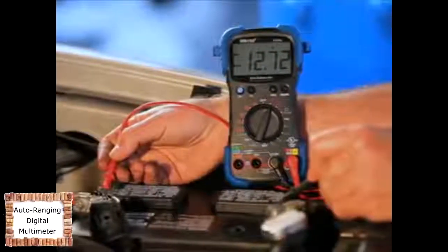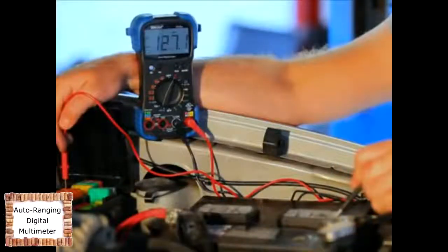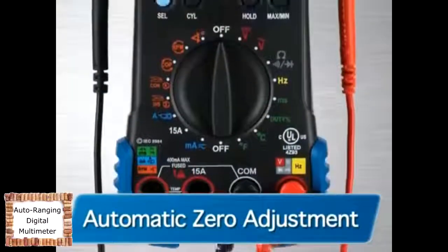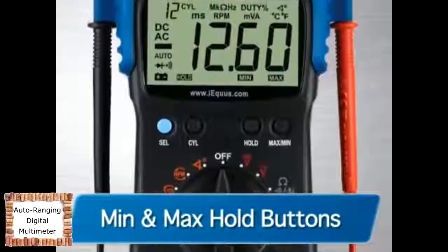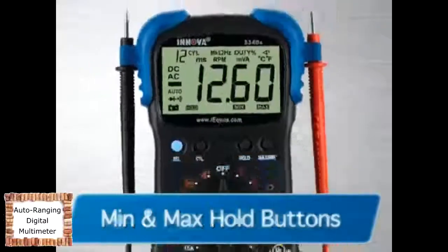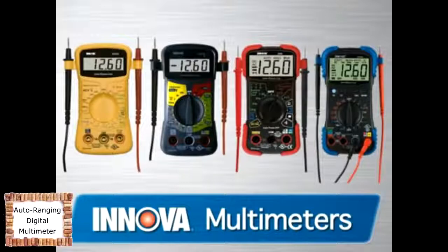Testing alternator diodes, duty cycle, solenoids, breaker points, wiring, switches, and more is now easier than ever with the 3340. It also features an automatic zero adjustment, reverse polarity protection, and min and max hold buttons to save retrieved data. All Innova multimeters come with the cables and accessories you need to get the job done, whether it be around the house or your vehicle.